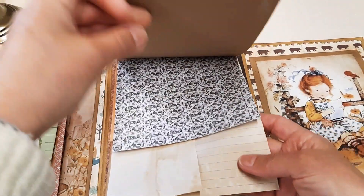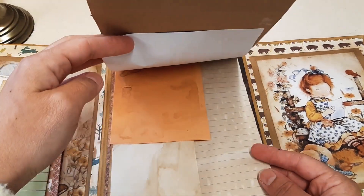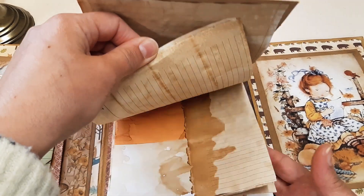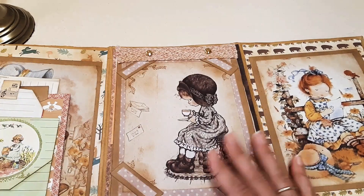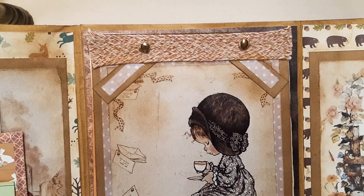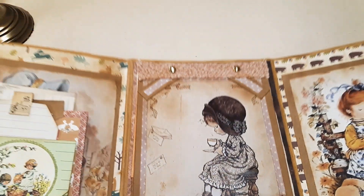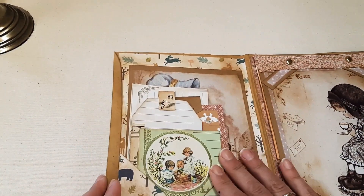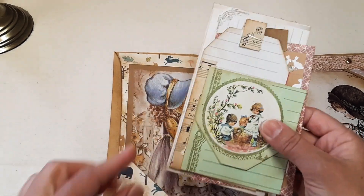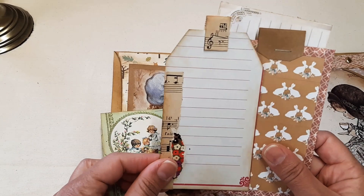Coffee-dyed papers are really nice to do — I really enjoy this process, so all the papers that I need coffee-dyed I do them myself. I thought it was a very sweet way to create a pad in the middle of this folio, and then on this side I have created a tag spot with ephemera and tags as well for journaling.